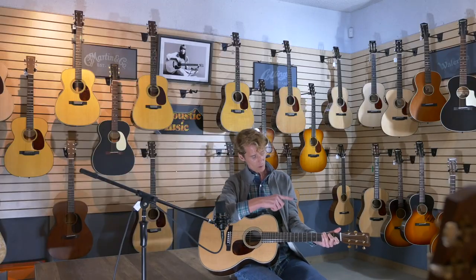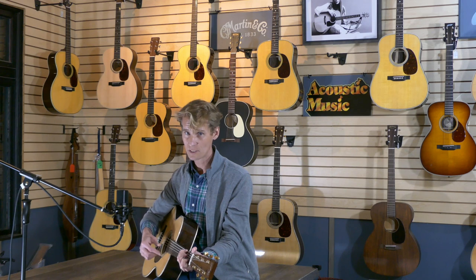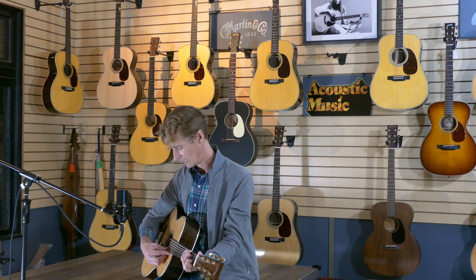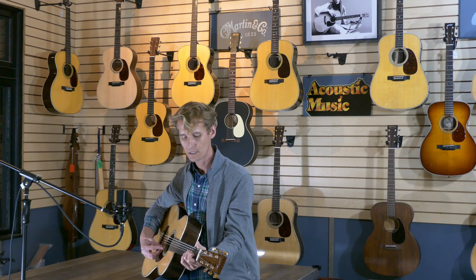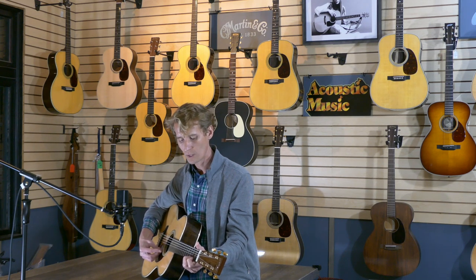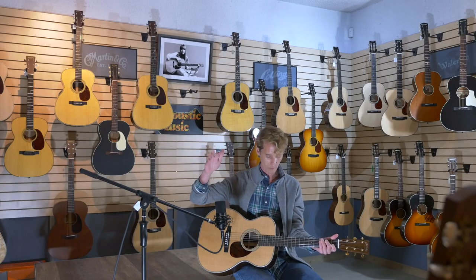I say if this guitar were yours, the search is over. In fact, you might go ahead and sell every guitar that you do have, because this one is enough. Playing the notes is like gliding from one to the next — there's not one hiccup. It's like Fred Astaire. It's just so fluid.